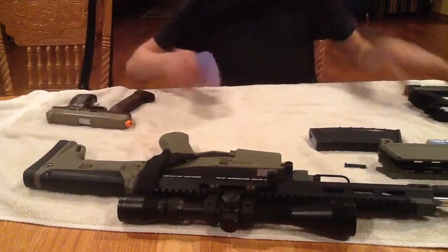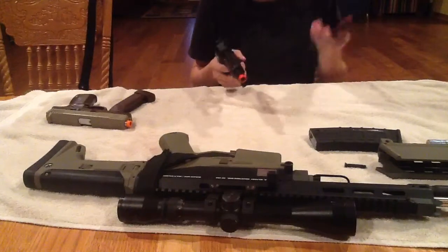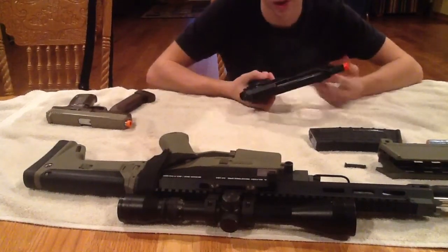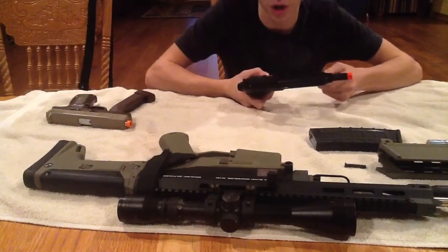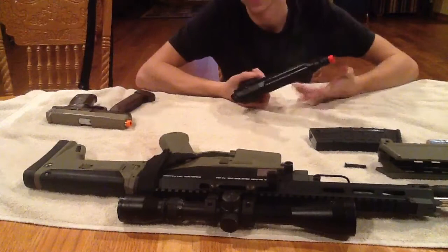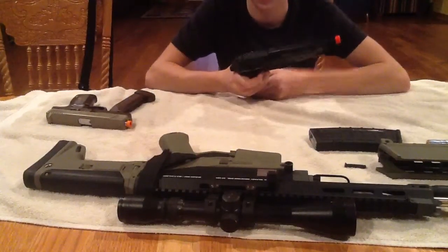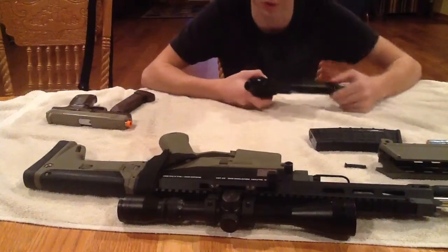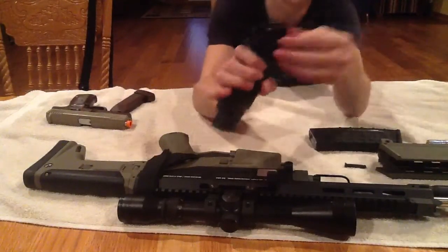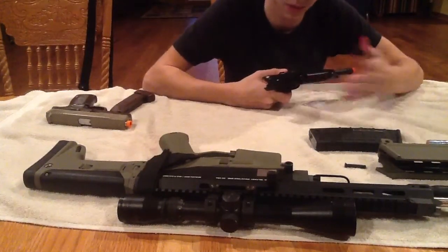This is my KWA M93R. It also is very back-heavy — the magazine adds a lot of weight, maybe a pound. It's a really good gun. Pros and cons: it's not very versatile because the mag is just in a barrel, and you can fold that up, but it's still not really versatile. Another thing — it's not a really durable gun. Since I've had it, it's taken a little bit of damage. As you can see in the back here, it doesn't catch over the barrel very well, so it's not able to take a beating.